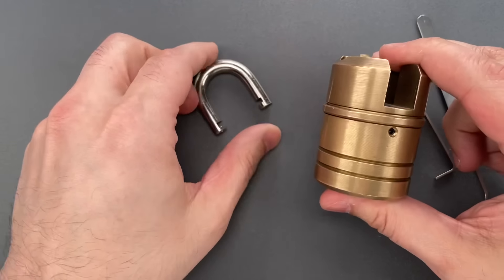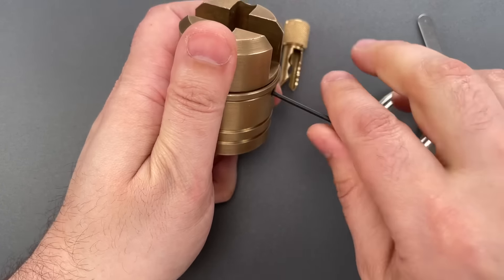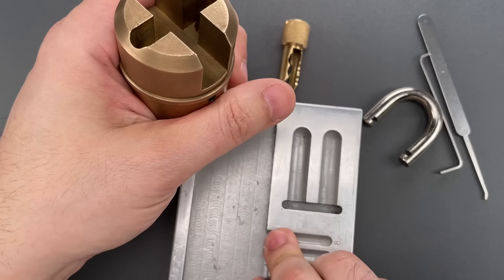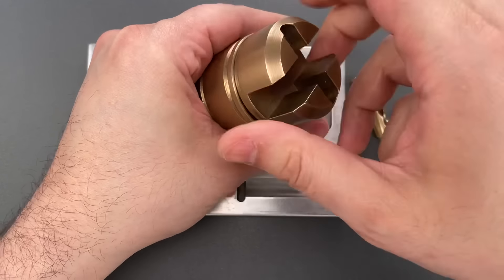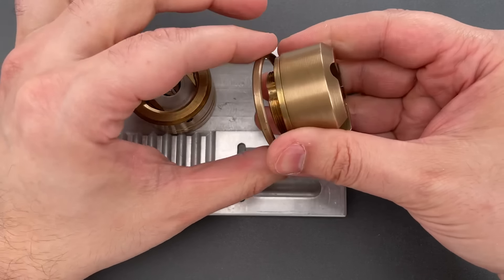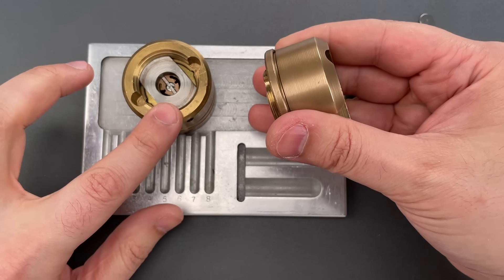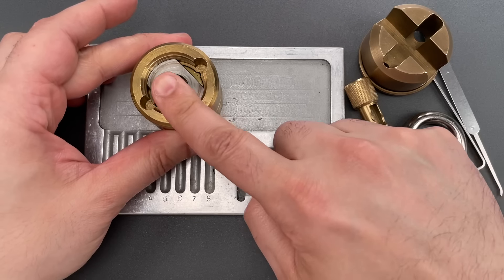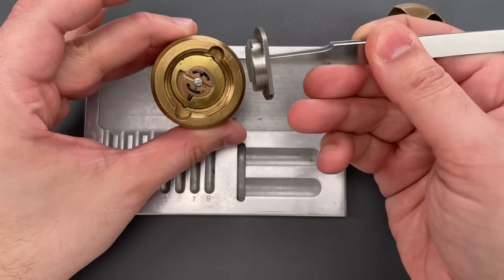The first thing we need to do is loosen this set screw — just a couple of turns will do the trick. Then we can loosen the shackle guard on the top. That just unscrews, as well as a little ring. I suppose they put that ring there so you can't slip something in between the two sections, but I'm not sure you can do anything by shimming in this direction anyway, so I'm not sure why that ring is present. Probably just to give it a clean look.